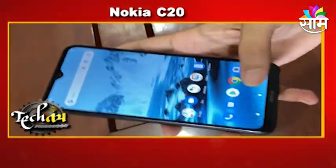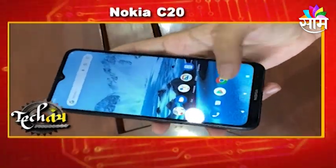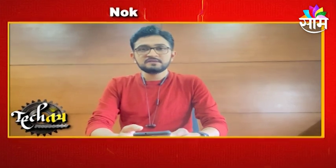The other features are available in the budget series. As I said, the phone is available in two variants: 2GB+32GB and 3GB+32GB.